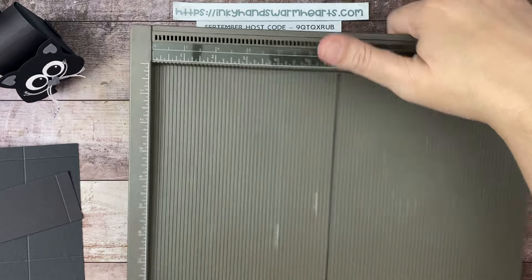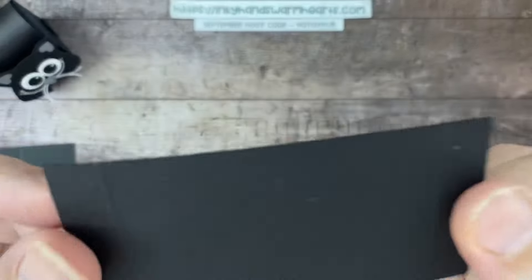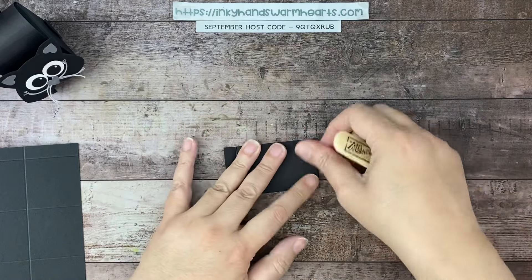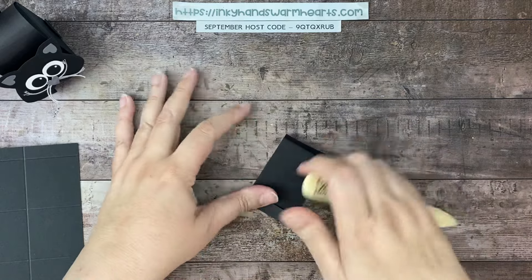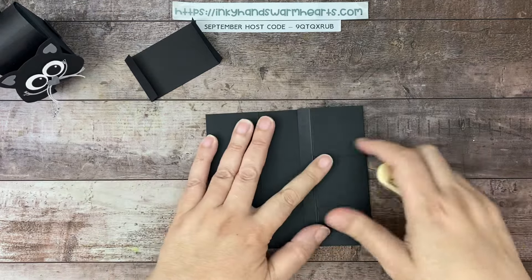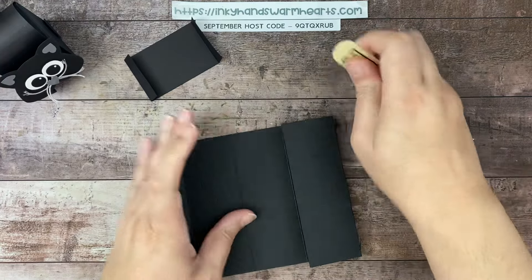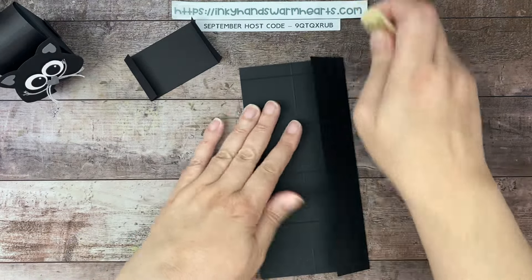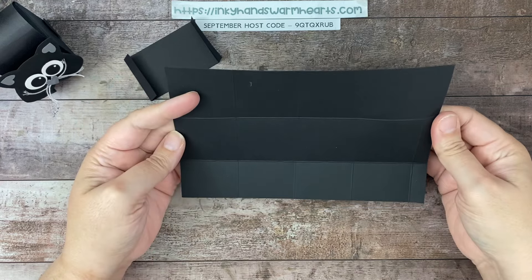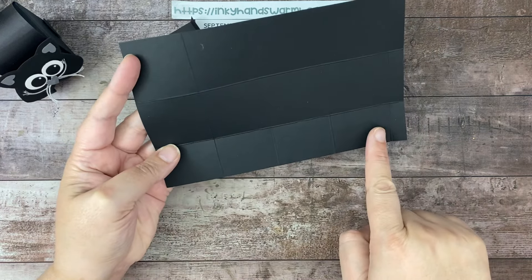That's all the scoring we're going to do. Go ahead and burnish all your score lines — the raised piece is what you want to bend against, especially for black cardstock which is so thick. Definitely bend your black cardstock toward those raised lines and burnish on all of those marks.